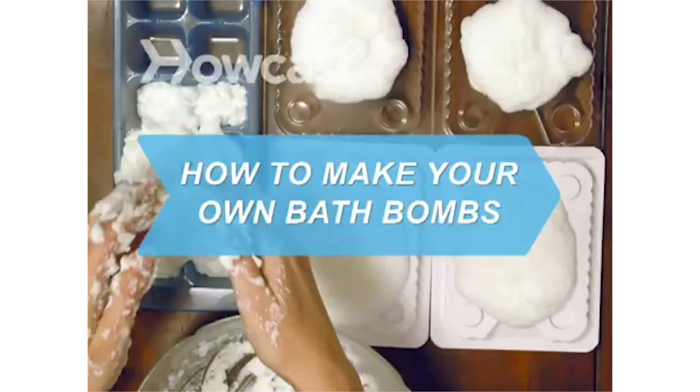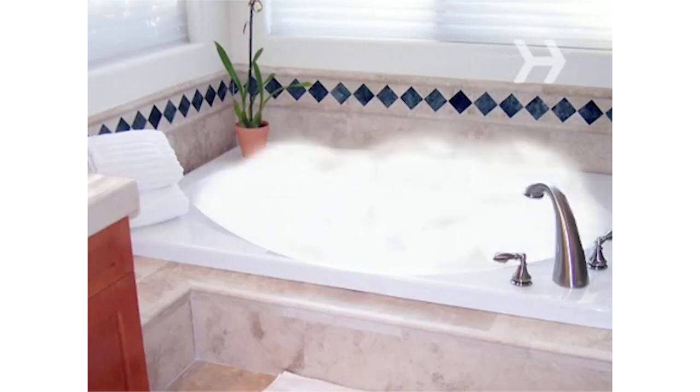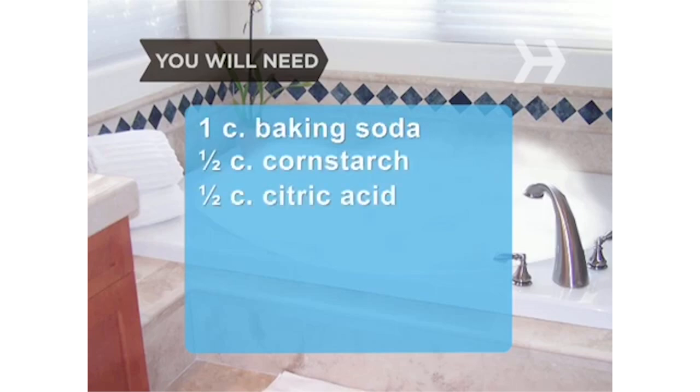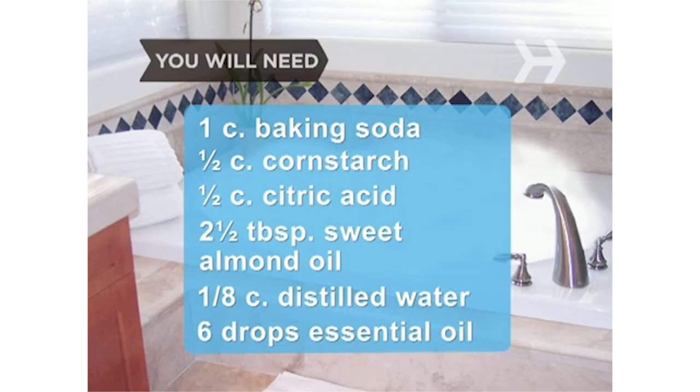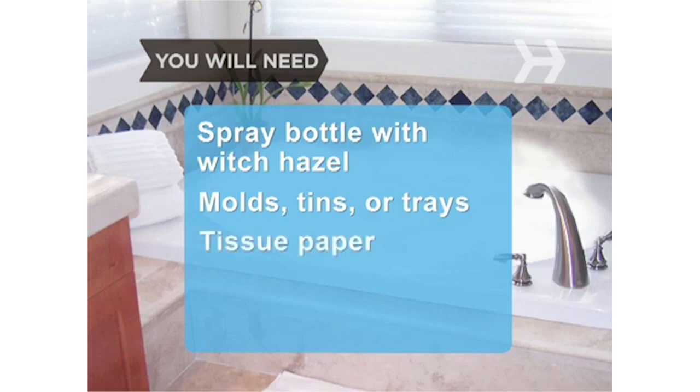How to Make Your Own Bath Bombs. Add some fizzle and sizzle to bath time with a homemade bath bomb. You will need: 1 cup of baking soda, 1/2 cup of cornstarch, 1/2 cup of citric acid, 2½ tablespoons of sweet almond oil, 1/8 cup of distilled water, 6 drops of the essential oil of your choice, a spray bottle filled with witch hazel, and molds — muffin tins, ice cube trays — and tissue paper.